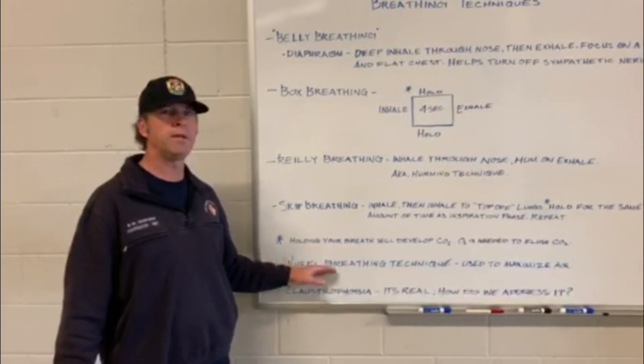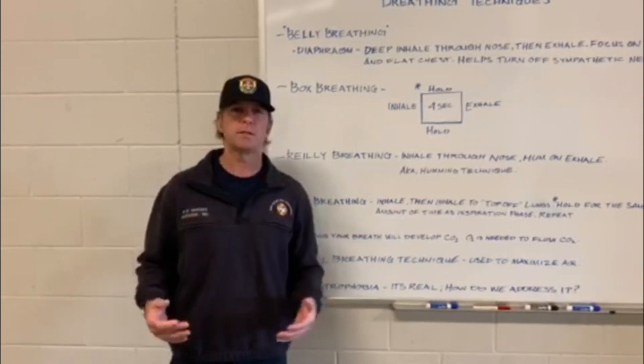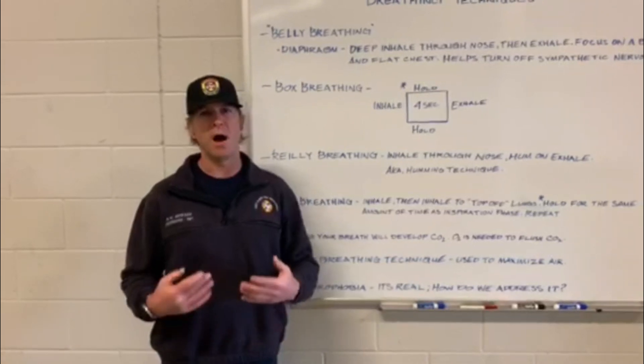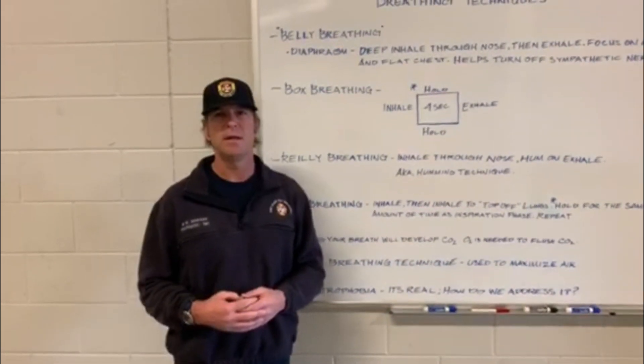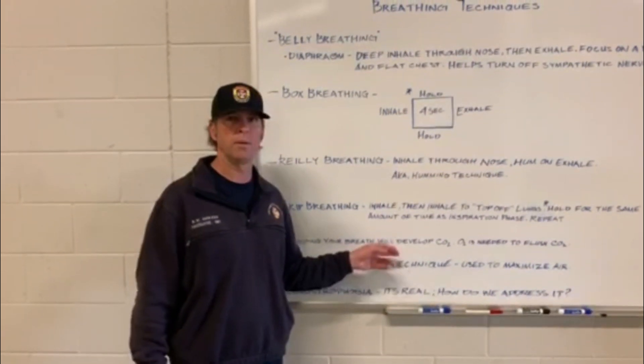Wheel breathing is a technique we're going to use if we're under serious duress. If it's a non-self-extrication, we have to sit and maximize our air. This is the breathing technique we'll employ.